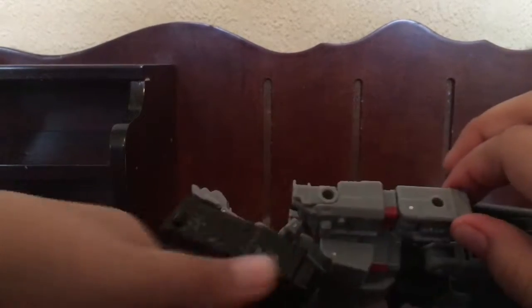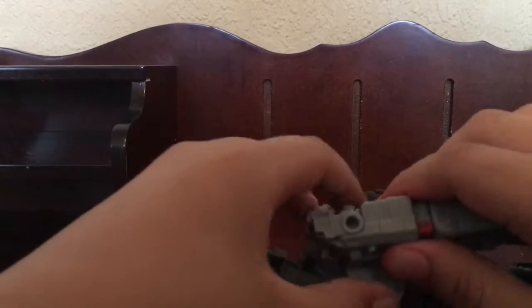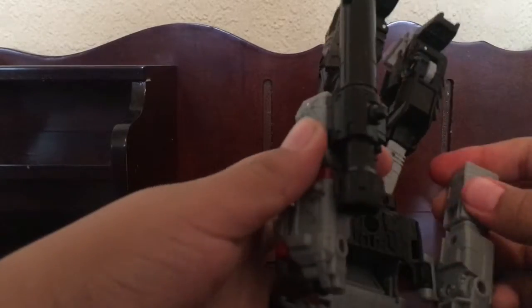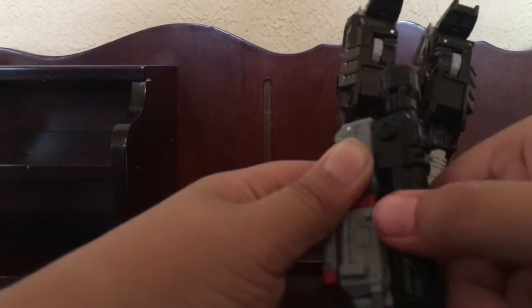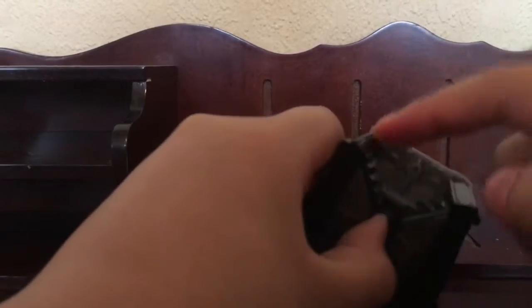There's like a tab there, so this goes into there — just fold it in. Oh, I forgot — you have to move this like that so all the detail is facing this way. Now do this, then come to the tank treads and un-peg them from here.